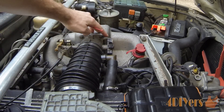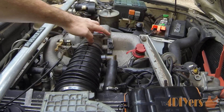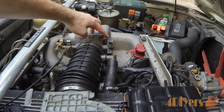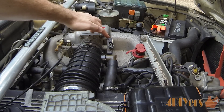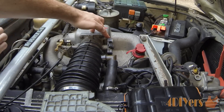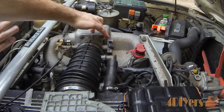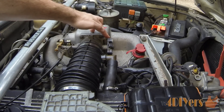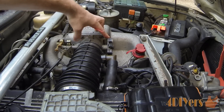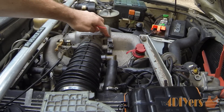When you rotate the sensor counter-clockwise you won't activate the switch. Rotating it clockwise, with the throttle plate fully closed, you will hear that audible click confirming the switch is set correctly. This is a very fine, specific adjustment — it's essentially either on or off. You don't want to push it so far that it actually opens the throttle plate. Once you have it set correctly, go ahead and tighten up both the top and bottom screws.